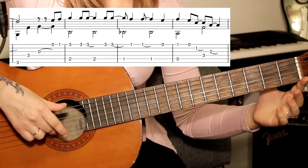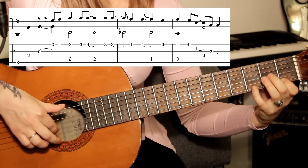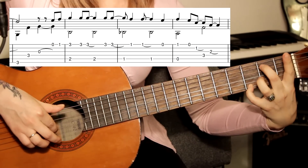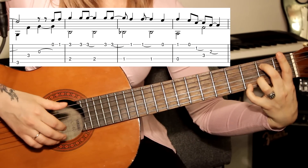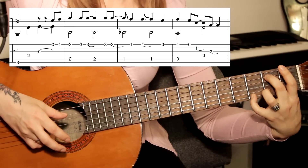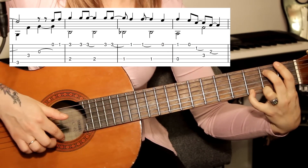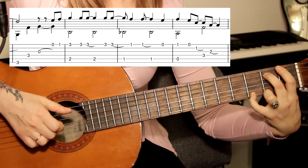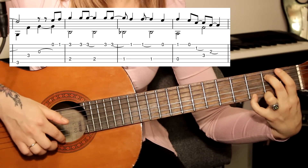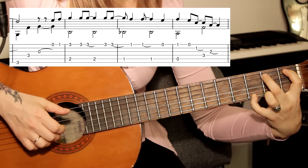Открытая первая струна, первая струна первый лад. Затем зажимаем первую струну на третьем ладу. В басу у нас пятая струна на втором ладу — нота си. Играем их вместе. Повторяем ещё два раза первую струну. Затем этот же бас, затем ещё два раза первую струну на той же ноте. Теперь меняется бас — один лад сдвигается на первом ладу, си бемоль.